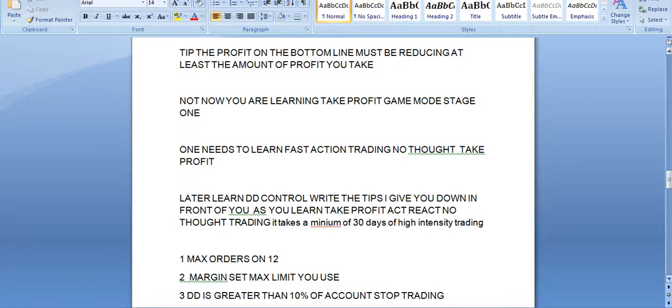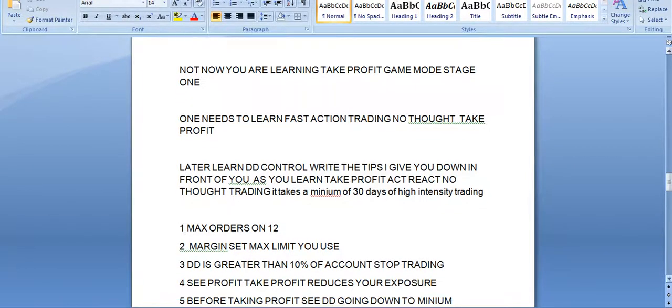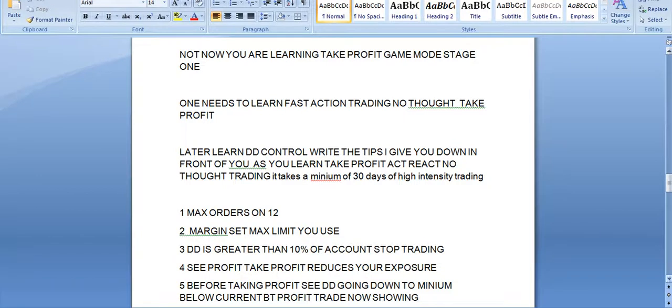The maximum number of orders at any time is 12 — I'll explain that later. Always control the amount of margin you use, especially in the United States. Never put on any more if your margin is at risk; sit back and take profit. If the drawdown is greater than 10% of your account, stop trading. See profit, take profit, then reduce your exposure before taking more profit. See the drawdown going down to a minimum — one needs patience, don't be greedy.